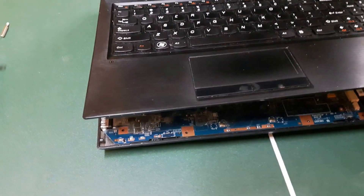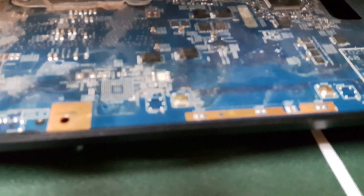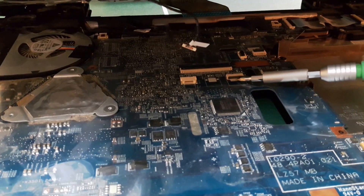Pry it off slowly all around, and watch out for the clips. You have to open these ribbon connectors. These are connected — you have to flip this little black tab up, then pull it out from here. It will come out. Don't pull it without flipping this little black tab.